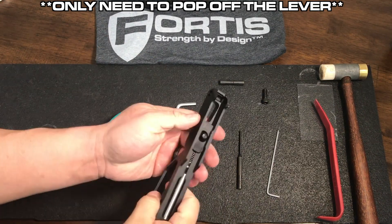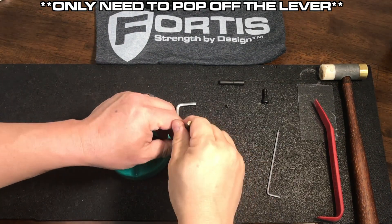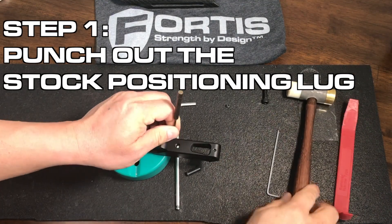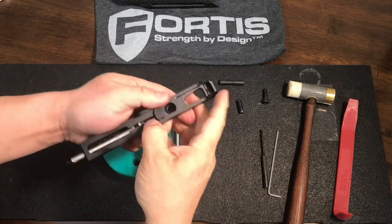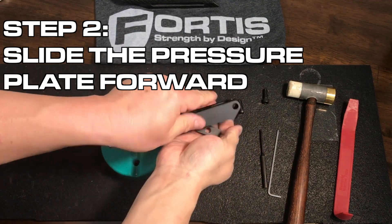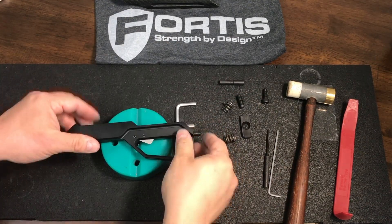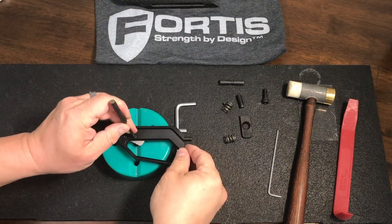Following the theme of the full disassembly, we're going to go ahead and take out this stock. Pop that positioning lug out of there, slide that pressure plate forward — two springs will come out with it. Then you just have the assembly. What you want to do is go ahead and pop out these...